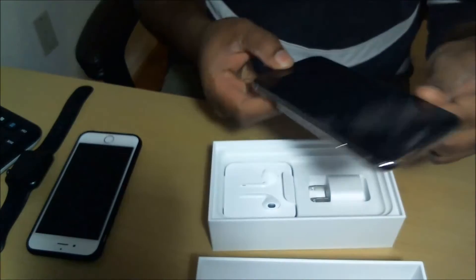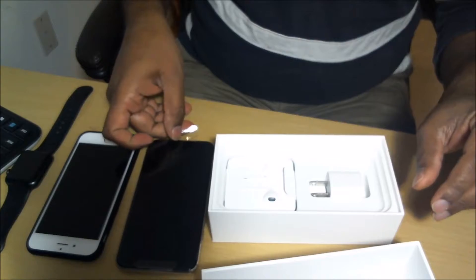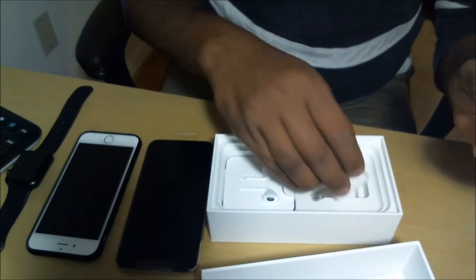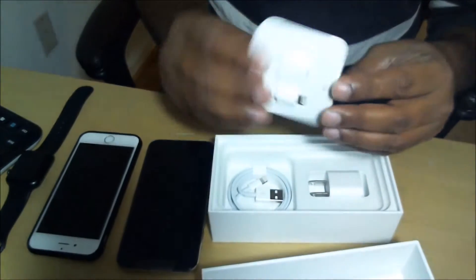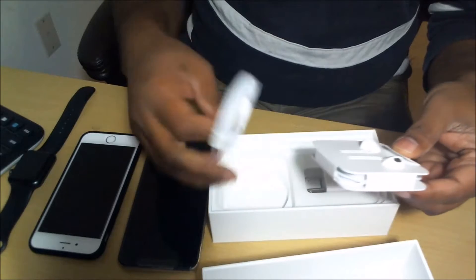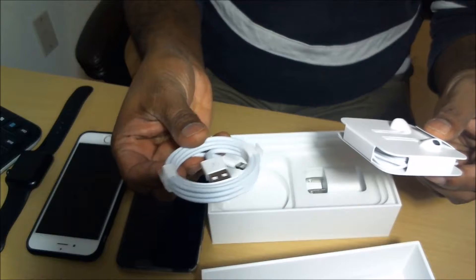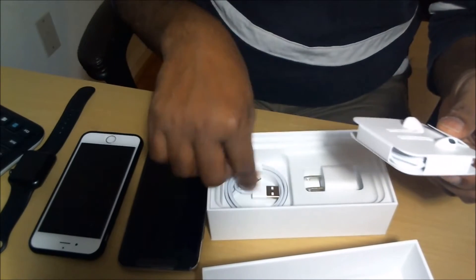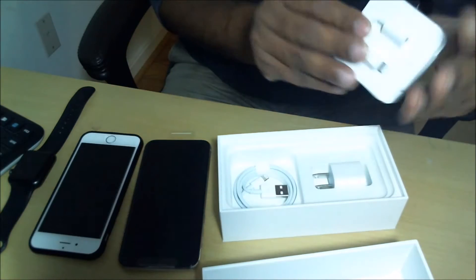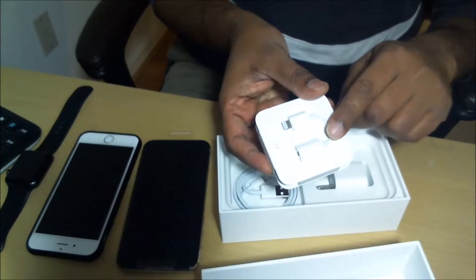What else is in the box? Let's find out. There's the regular wall charger, as well as headphones, and this is the data or charging cable. And the adapter for the headphone as well.